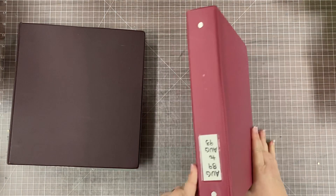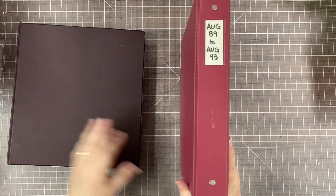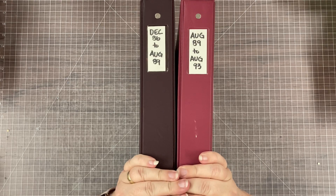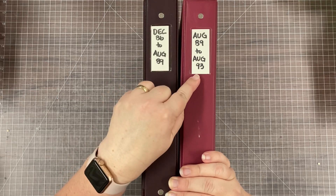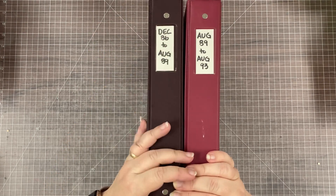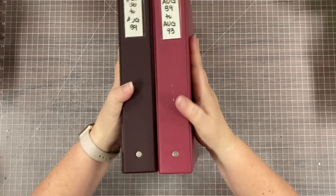So there's volume one of my very first scrapbook. Because these are short and small, I'll go ahead and show you volume two, which covers August of 1989 to August of 1993. If you saw my Italy book or some of my other books where it took me four albums to scrapbook a two-week vacation, I think it's very interesting that here we have 1986 to 1993 — almost seven years — fitting in two very thin eight-and-a-half by eleven books.